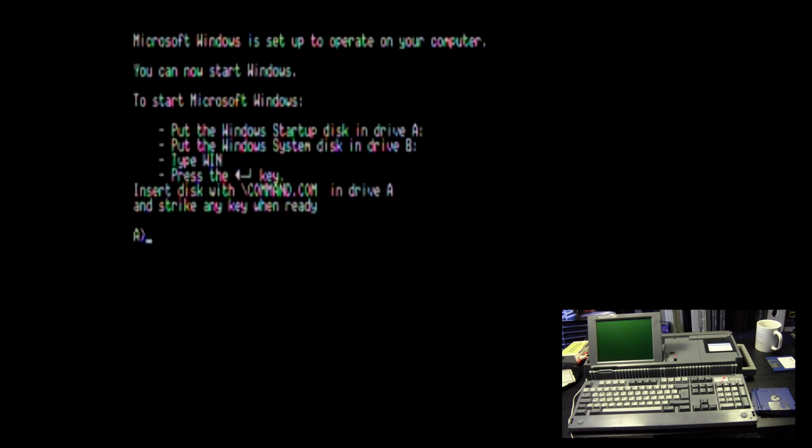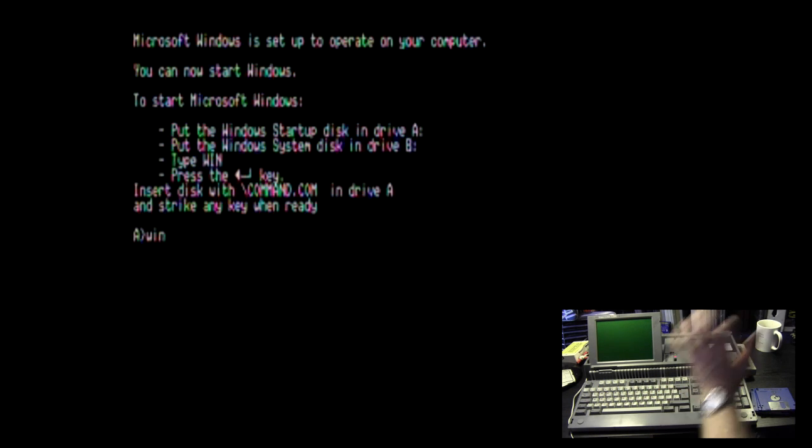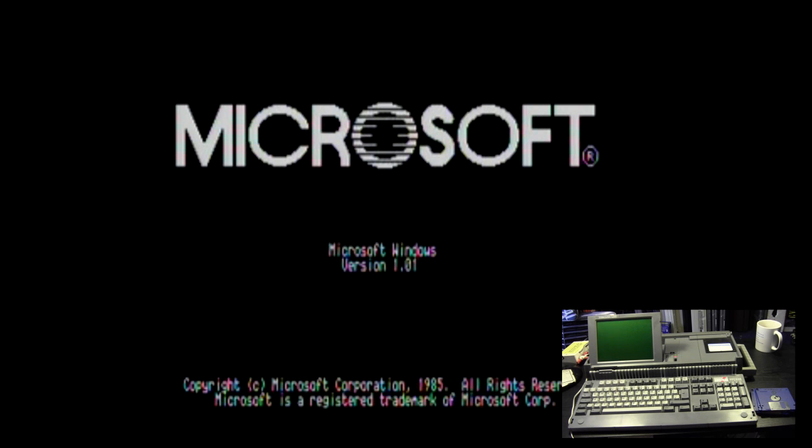There is a lot of floppy swapping involved in this — wait till you see what happens when we try to load a program. Windows startup goes into drive A, Windows system into B, and then we type 'win'. Off we go!